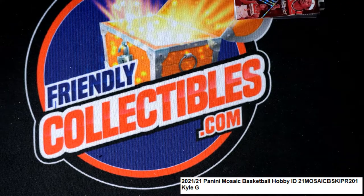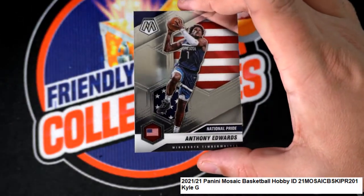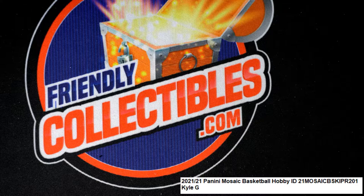You had a big Ant Man — Anthony Edwards National Pride came out, and he has some great looking rookie cards out of here. Congratulations KG! See you next time.